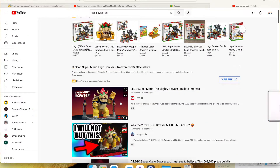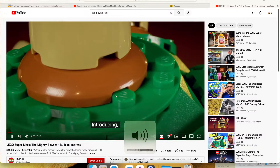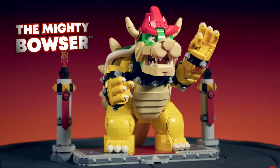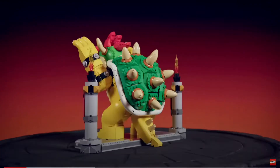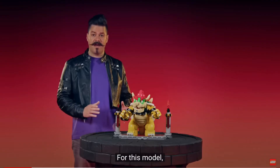All right, let's get serious — the Mighty Bowser! Introducing from the darkest corner of the LEGO Super Mario universe. I like the vibe. He's got the goatee, he's got the mustache — LEGO Super Mario. Look at this model.